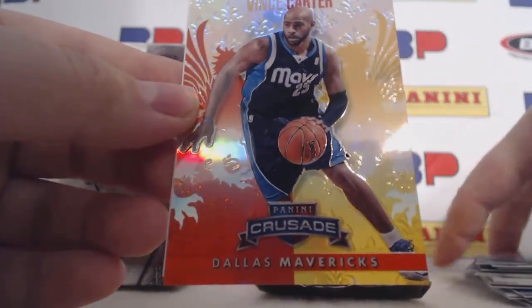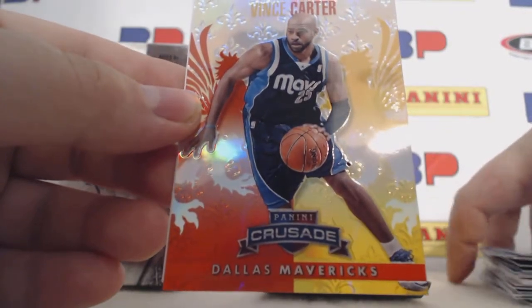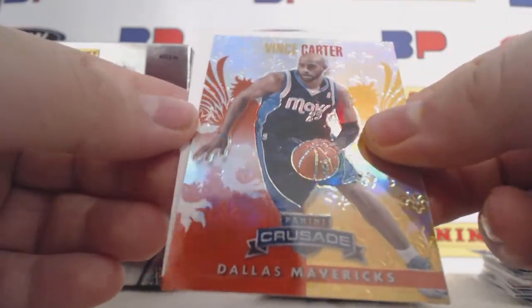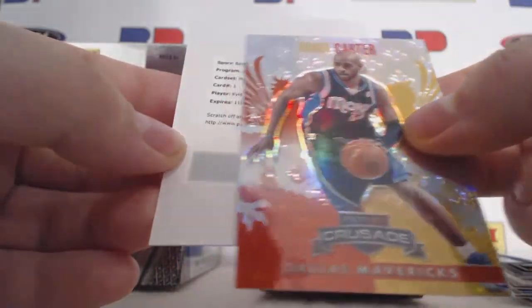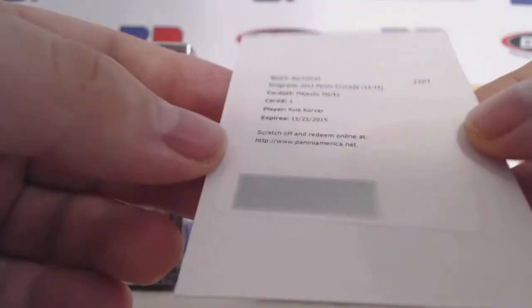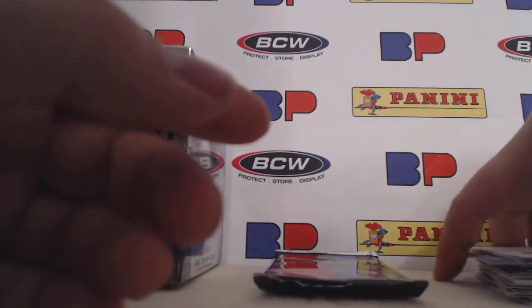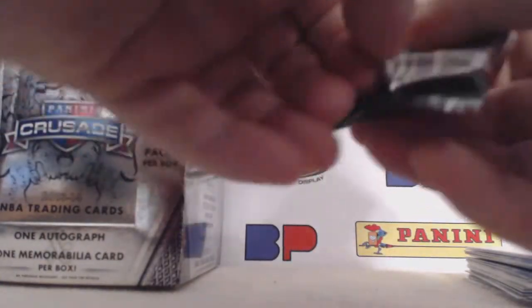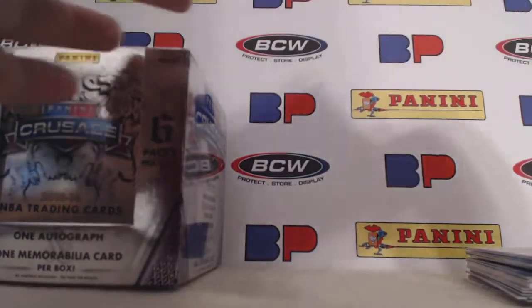This is specifically my box. Vince Carter red. And we'll go ahead and slow roll it. Kyle Korver — Majestic Marks. Kyle Korver for the Atlanta Hawks, one of the best pure shooters in the game. And sure enough, there he is — Kyle Korver.